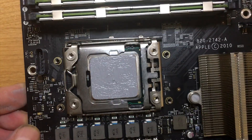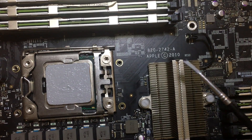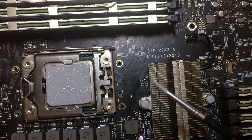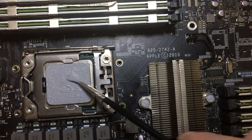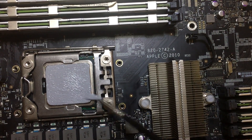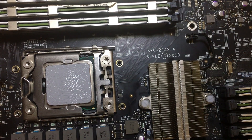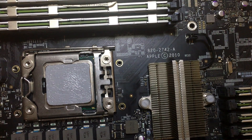I've got my thermal paste on the processors. I get it on really smooth — I use an artist's paintbrush just to paint it on, so it's just a thin layer. You don't need a lot, just a thin layer — just enough so it transfers the heat to the heat sink. Now I'm going to put the heat sinks back on.